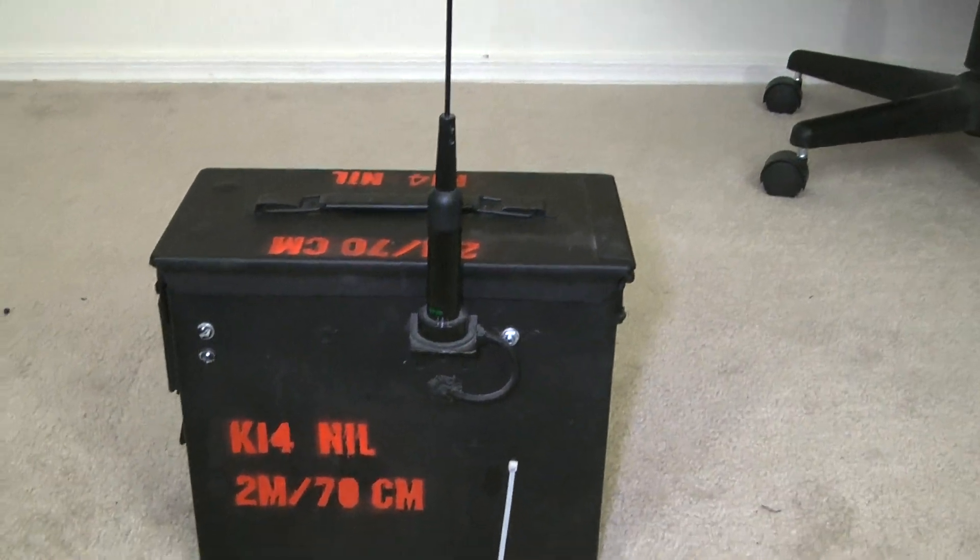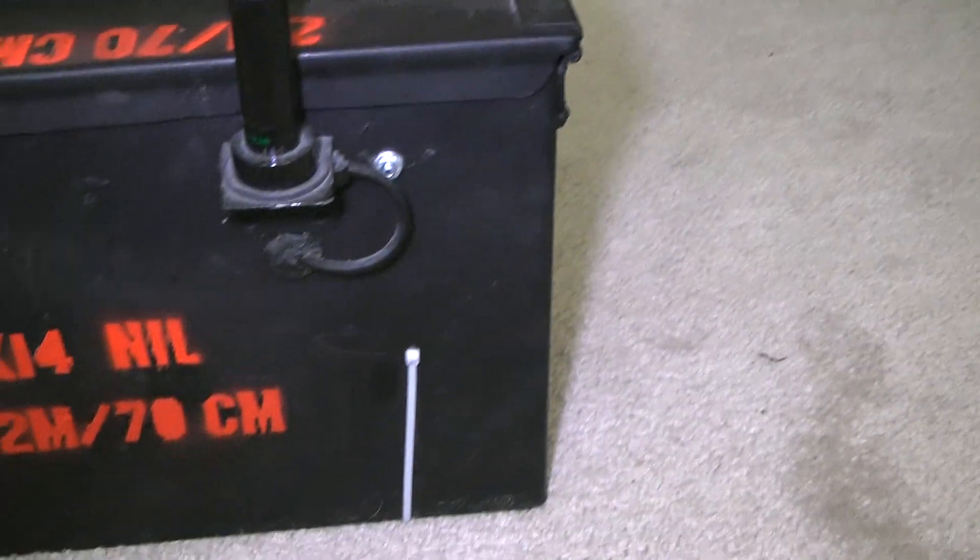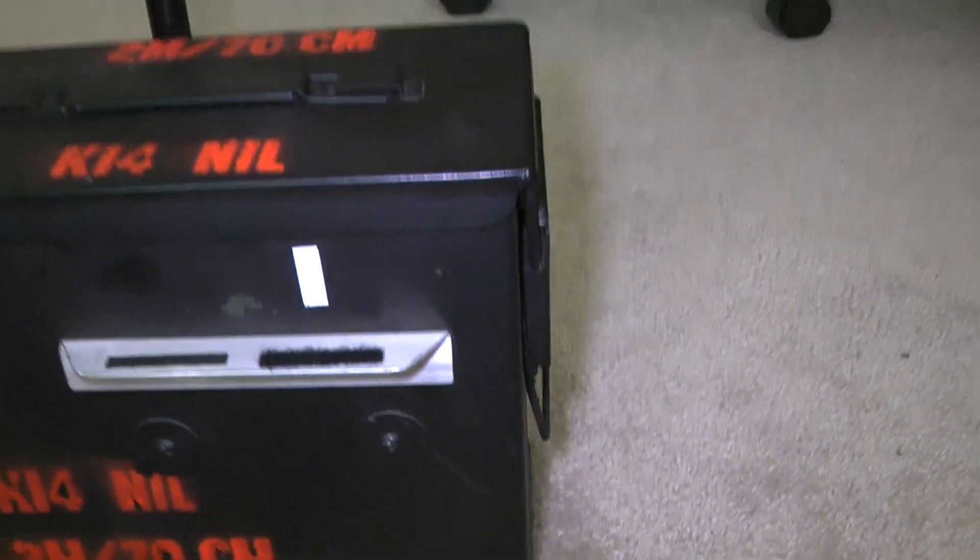Here's your NMO antenna mount. Pretty straightforward on the outside.